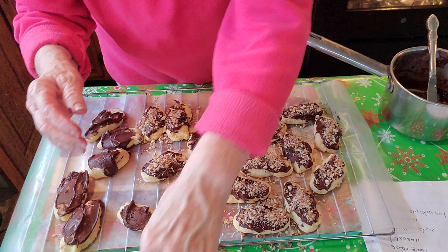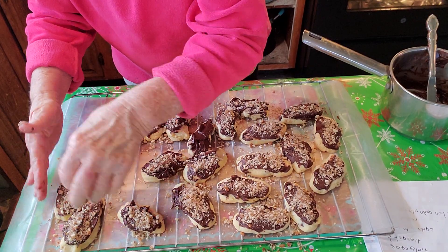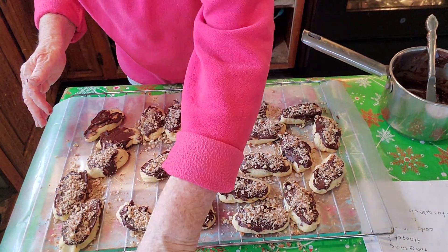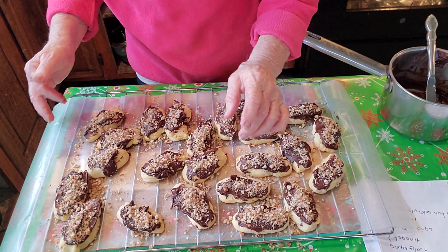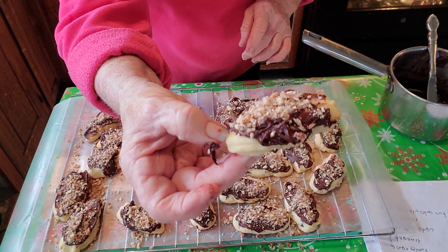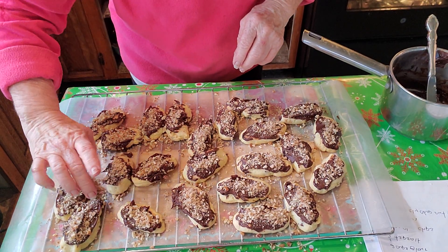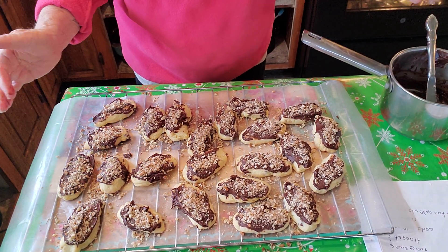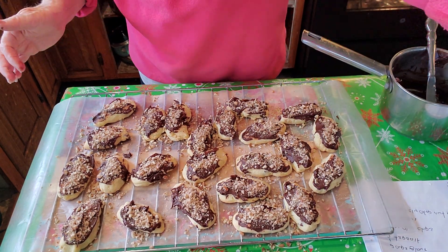There we go — I had enough chocolate to do all of them. So this made about two dozen cookies. You can make them smaller than this if you don't want them this big. Anyhow, Dainey log butter cookies — pretty good! I hope you've enjoyed our video. If you have, subscribe to us, like our channel, give us a thumbs up, and thank you for watching. Bye!